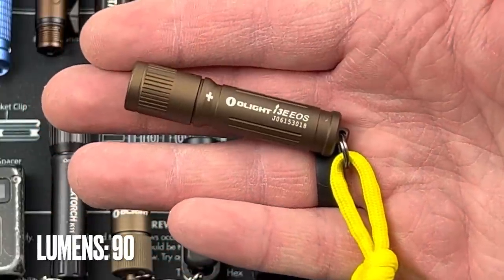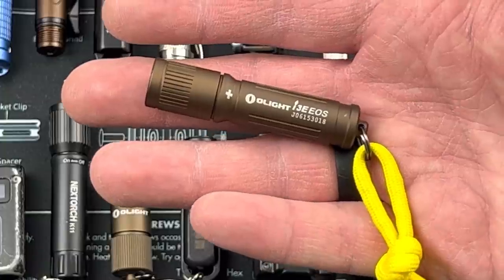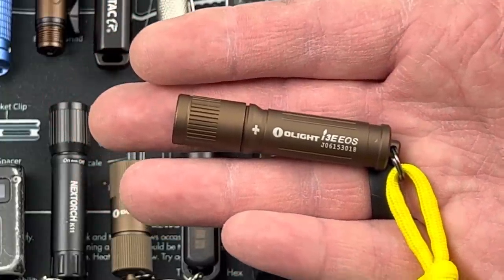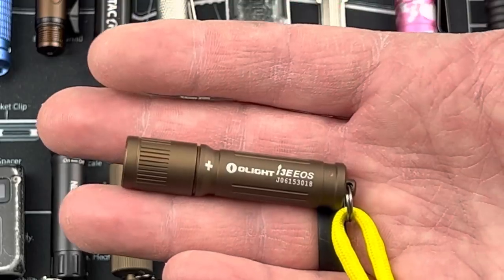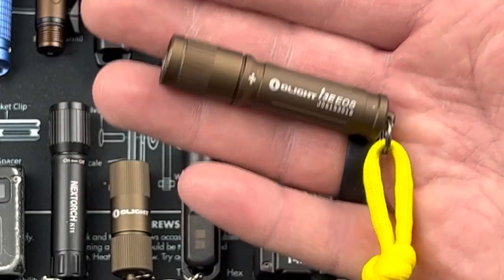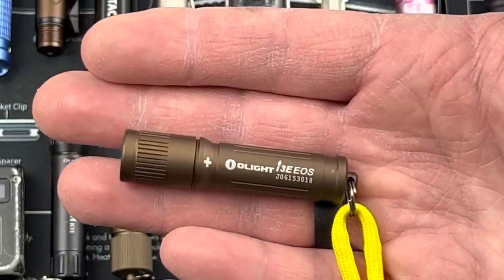For me, a keychain light is something I'd use if I drop something outside my car at night, walking up the driveway, or shining it on the door lock. Maybe if I drop something behind my desk at work, I can use this type of light to find that item. Really inexpensive, about 10 bucks — a great simple light from Olight, the i3e EOS.